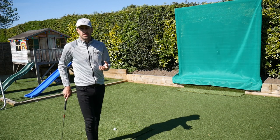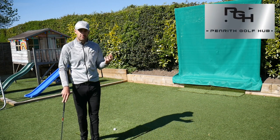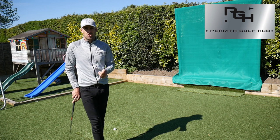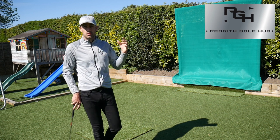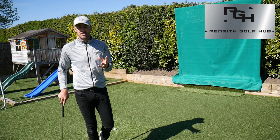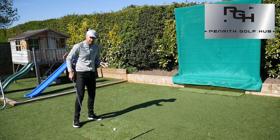Look at the great, smooth swingers in the touring world — the likes of Ernie Els, Louis Oosthuizen, Luke Donald — those sort of guys who just get to the end of the swing and look like they could stand there all day in that pose. It's always good to have a nice finish at the end of the golf swing. All golfers need to have that pose and need to look good!